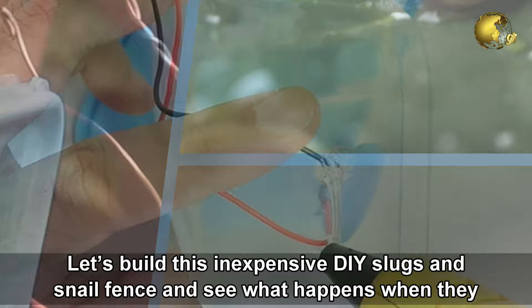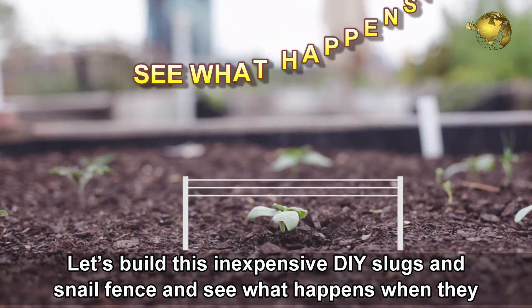Let's build this inexpensive DIY slugs and snail fence and see what happens when they try to cross this barrier.